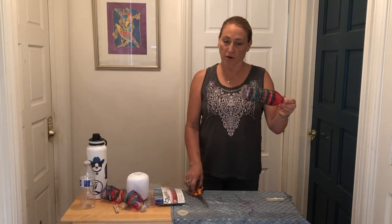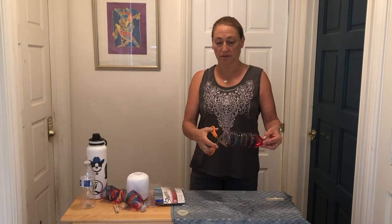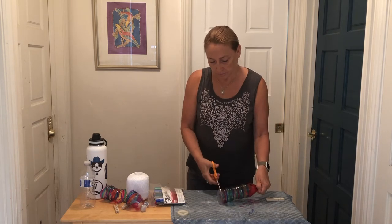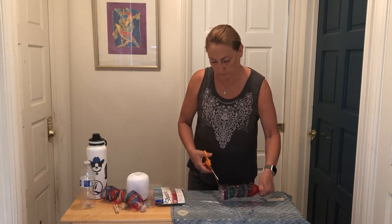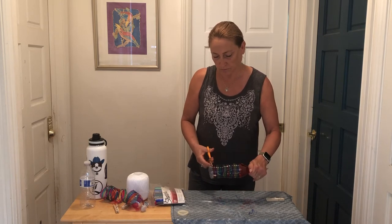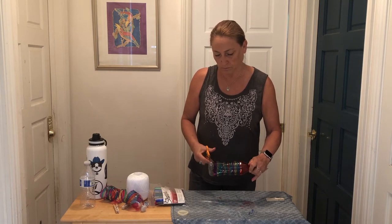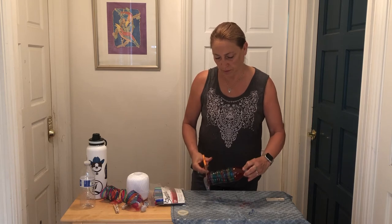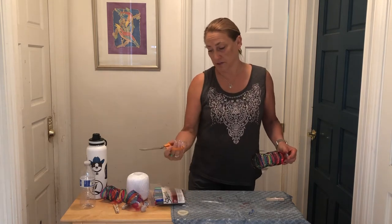Now that you have it all colored in any way that you wanted to, as long as it's from the top all the way down to the bottom, it's time to cut off the bottom. Take your scissors — and once again, you might need an adult to help you do this. You've got the bottom cut off. You should recycle this now, or you could use it for some other craft.